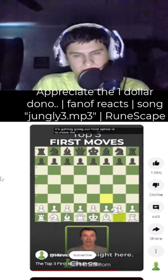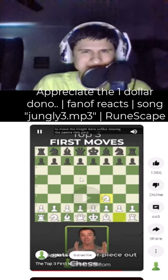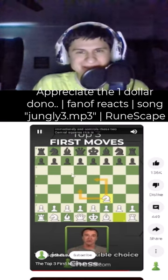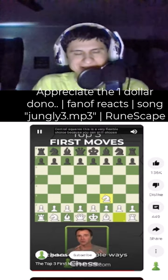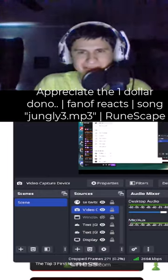Our third option is to move the knight here. Unlike moving the pawns, this gets a minor piece out immediately and controls two central squares. It's a very flexible choice because you can still choose to advance your pawns. Oh snap, right there — thank you.